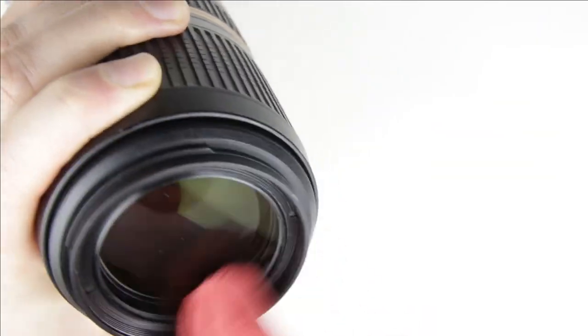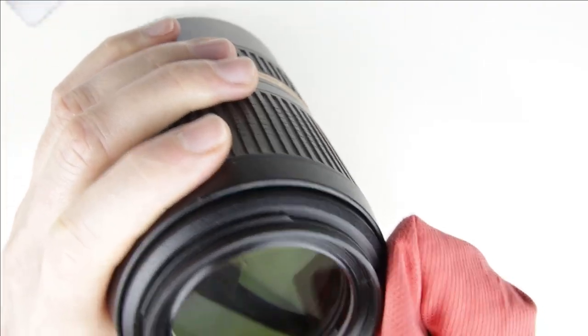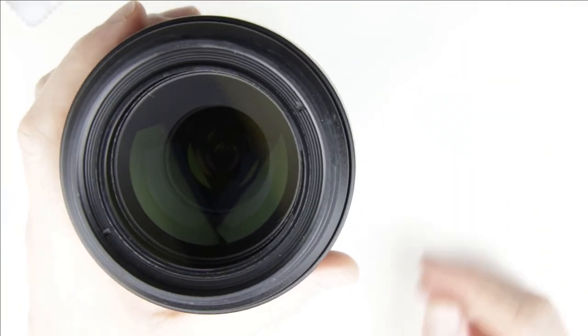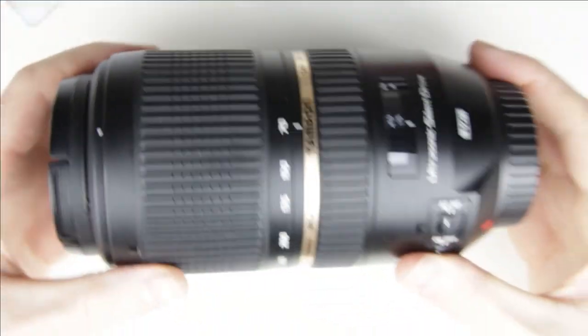Clean the front lens element. We are done with cleaning the lens.